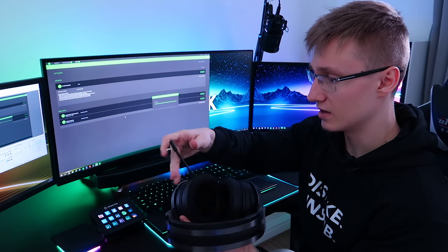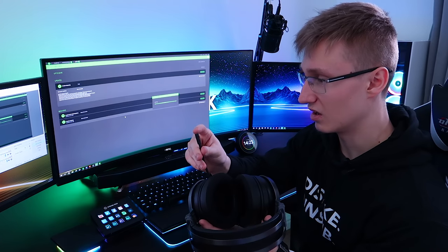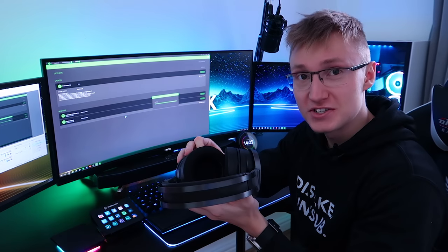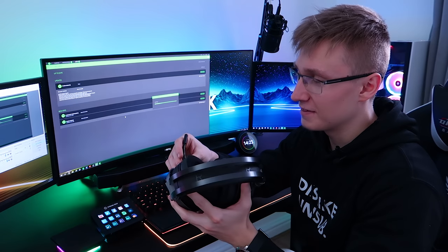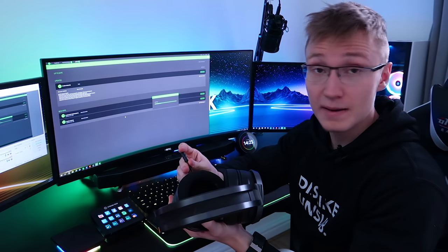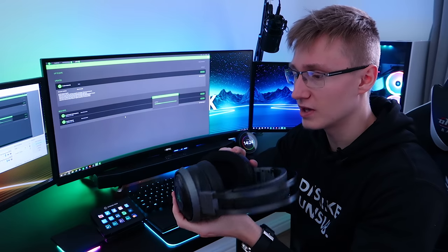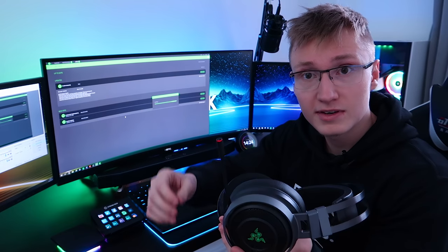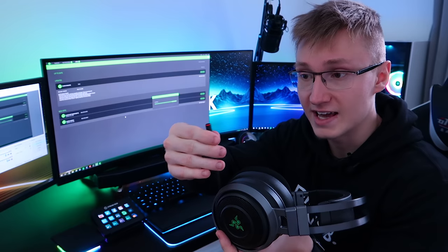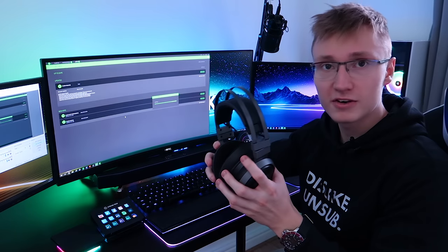There is also a microphone on the left ear cup that can come out. It looks like a decent mic. I doubt it's going to sound decent though — judging from previous Razer microphones, I think they could do a much better job. But it is what it is. I'm not going to use it, but I will feature the microphone in my full review. There's also a microphone mute button, and like most Razer headsets nowadays, the microphone has an LED at the end that turns red when muted and off when active.